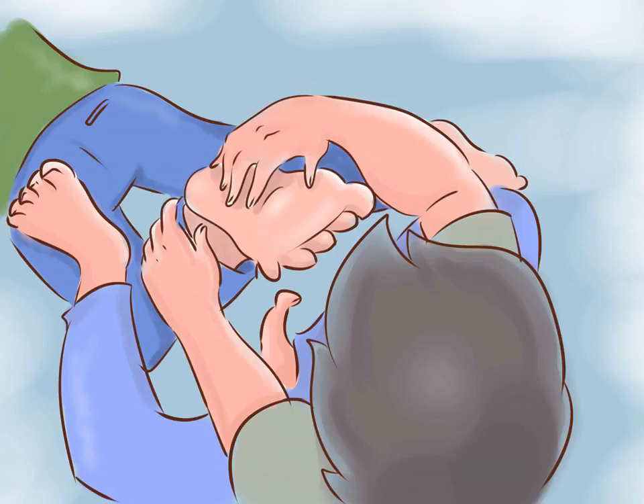Consider crossing your victim's ankles. Since the arches of the feet can be the most ticklish spots, if you can get in the right position, you can try to cross your victim's legs or feet so you have more access to those arches. This can only be done if you have a lot of control over your victim, but it can really help the tickling process.